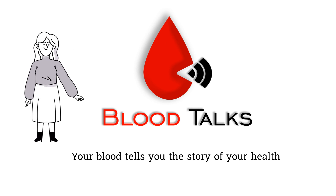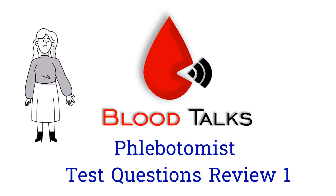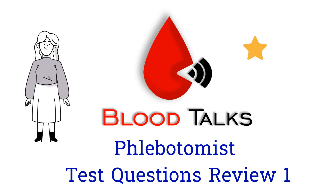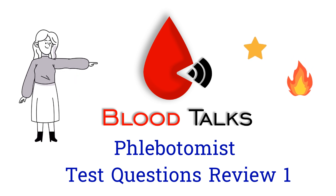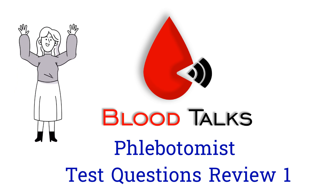Hi, Blood Talk fans! It has been a while since I made a video about phlebotomists. Today we'll do practice test questions together. I'll go over each one in detail — leave me a star for each correct answer and a fire for each incorrect answer. If you like this type of video, please let me know. Without further ado, let's get into it.